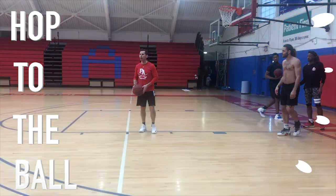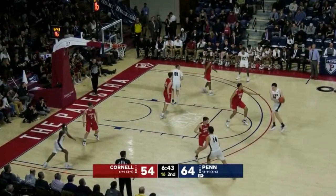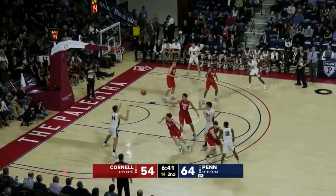What's up everybody, it is Coach JB and today we are checking out a set from the Penn Quakers that's going to use a decoy action to get us an easy basket. This one is called Fist.